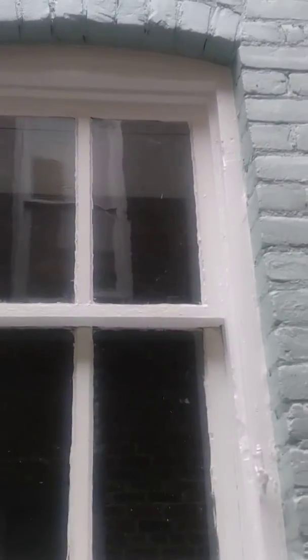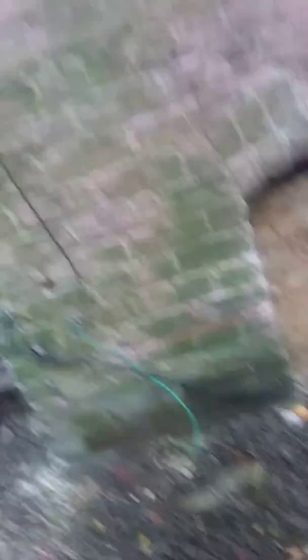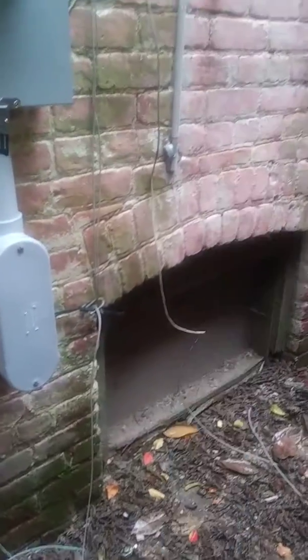These windows right here need to be wrapped — those two windows need to be wrapped. So that's what we got to do.